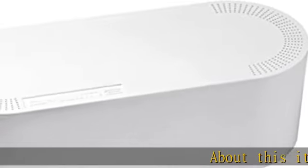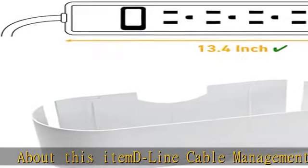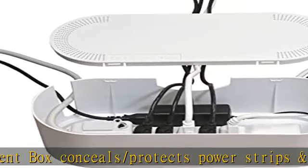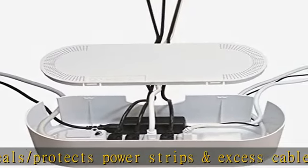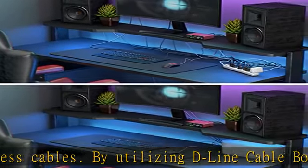This D-line cable management box conceals and protects power strips and excess cables. By utilizing D-line cable boxes, wasted space is regained, appearance improves, hard-to-reach spaces become easier to clean, and electrics are less accessible to curious pets and infants.